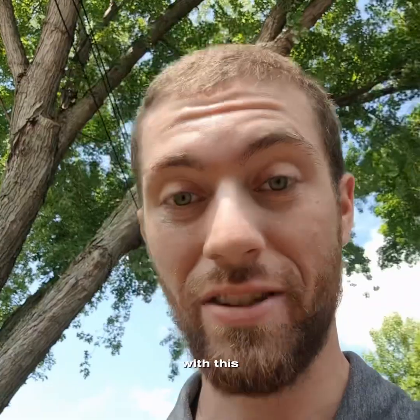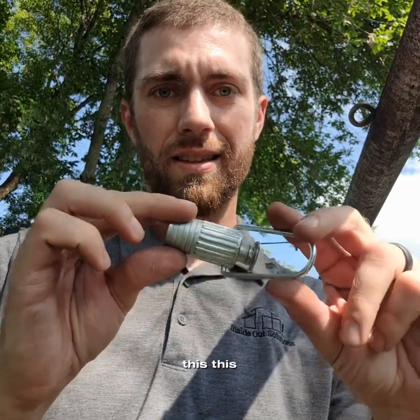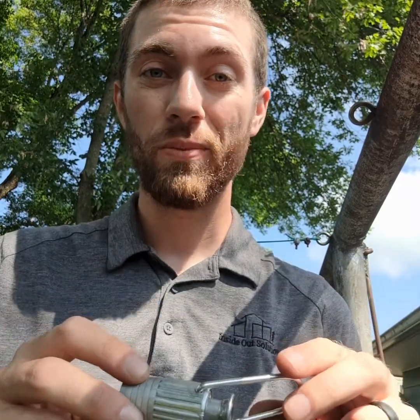Honestly, the biggest trouble I had today with this one is just untangling the line that I opened wrong. This is a clothesline tightener, otherwise known as a tensioner. You can get these at Ace, Home Depot, Amazon, pretty much any mainstream hardware store or online. Seven, eight, nine bucks — somewhere right in that range. These are going to be your lifesavers.